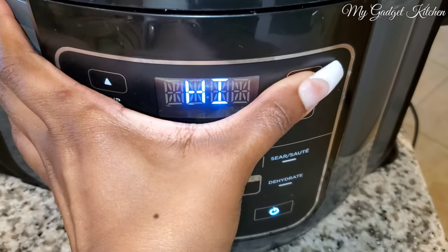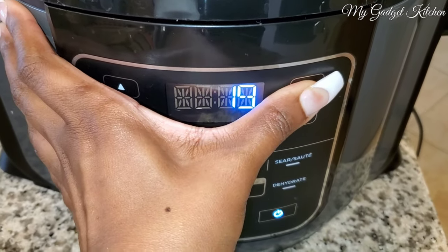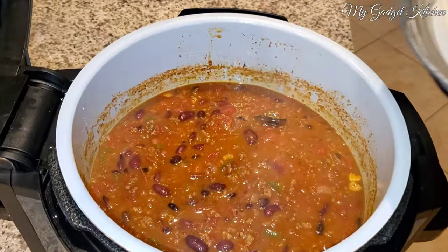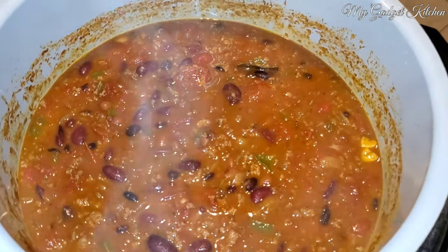I added in a couple of bay leaves, placed on the pressure lid, set it to seal, and we're going to cook this chili on high pressure for 20 minutes, followed by a quick release. Here's what your chili will look like once it's done cooking.